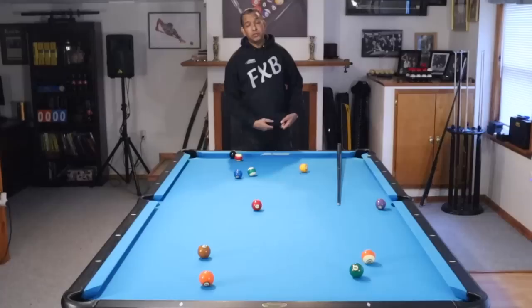Hey gang, it's Brian from FXBilliards. Today we are going to talk about running eight ball groups.